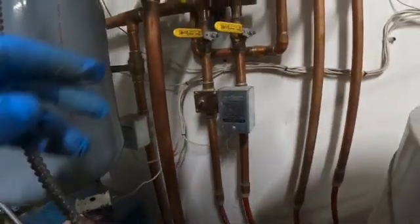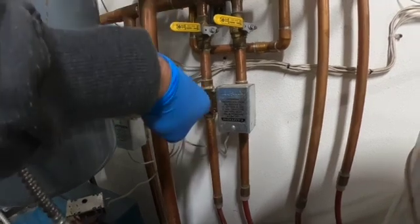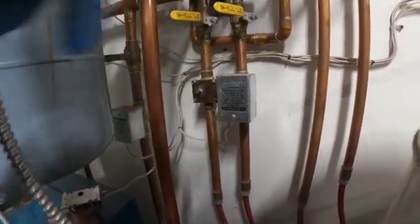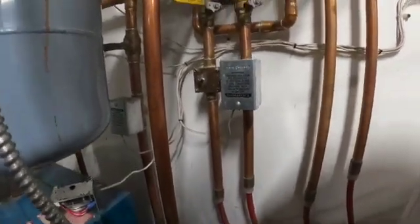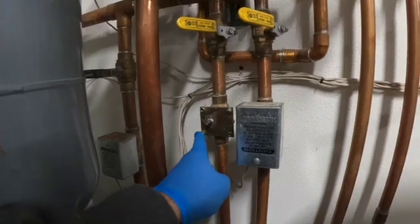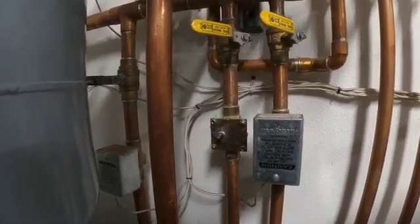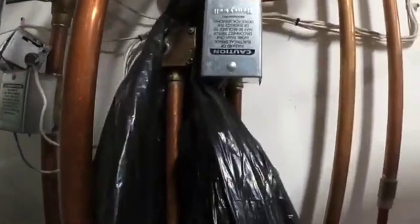You're going to want to make sure that you've isolated off the lines going to the zone valve. I got the supply and the return shut off. Now what I'm going to do is put a bag to catch any fluid. I'm going to loosen up these screws here and drain off any fluid — this should catch any fluid as it drips out into this bag.